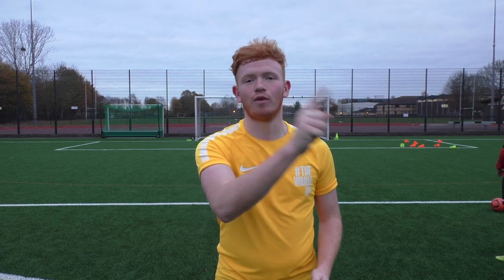Welcome to a new video. Today is the second episode in our training series. We've got Tom back in goal and we're going to be doing some goalkeeping drills for you. Let's go!